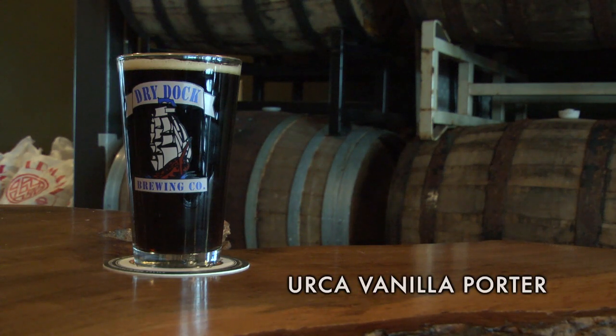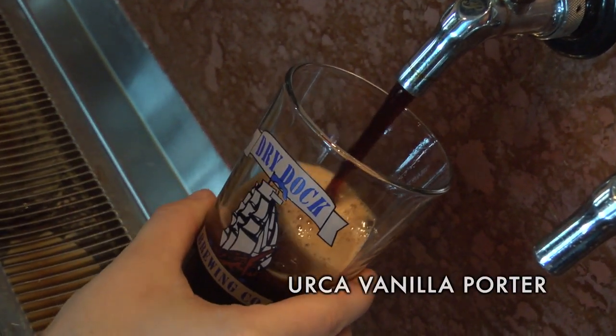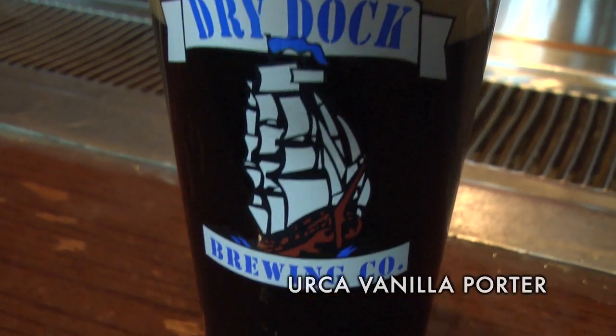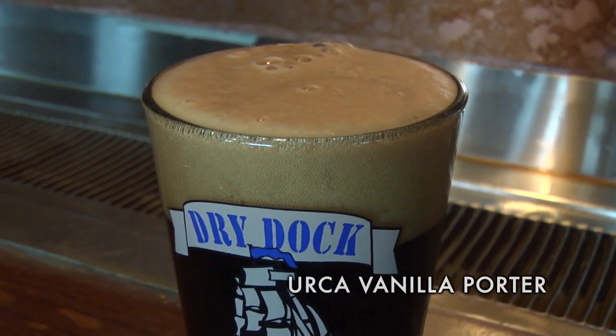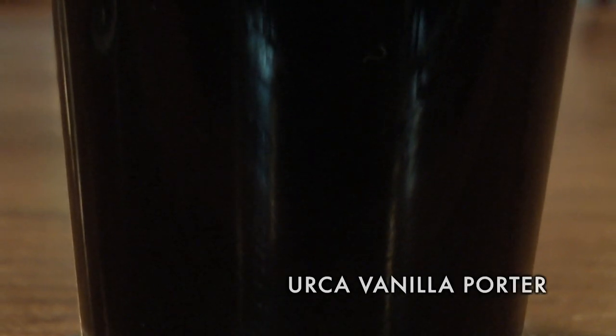This one also started out as a homebrew recipe. I enjoy vanilla myself, and we took a brown porter recipe and took a bunch of real Madagascar bourbon vanilla beans, ground them all up, dumped them into the fermentation process in secondary, and let them sit for a week.